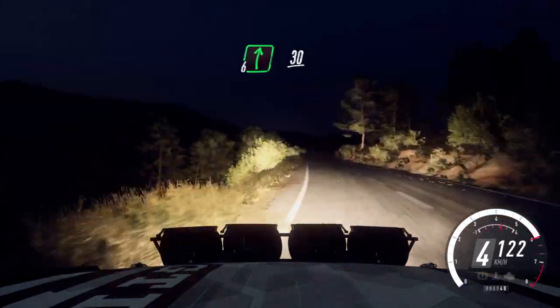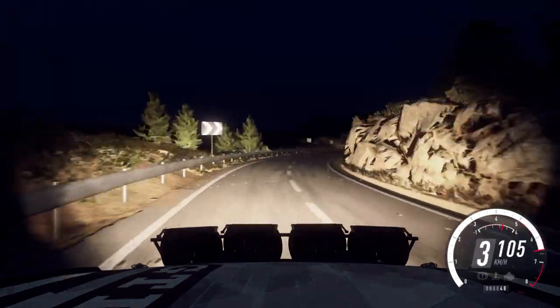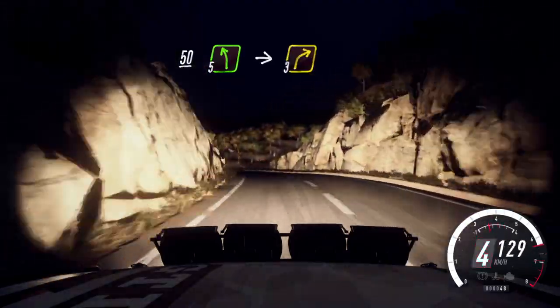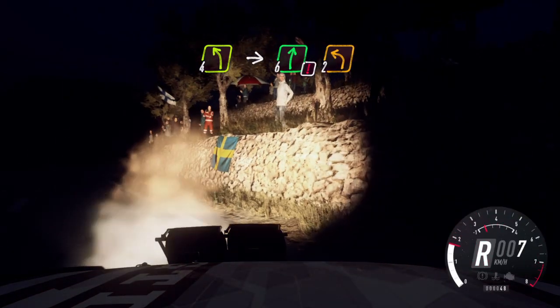Into 6 right long, caution, 30, 5 right long, tightens, narrow, 3. 50, slow 5 left, left of a crest long, into 3 right. Into 4 left, small cut, into caution, 6 right, 2 left long.